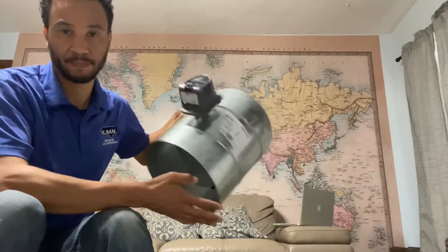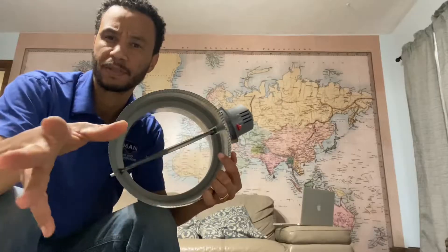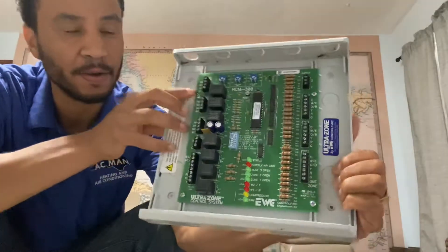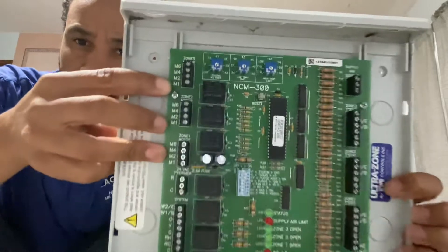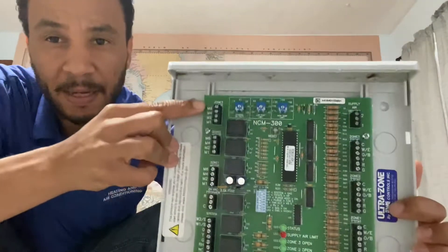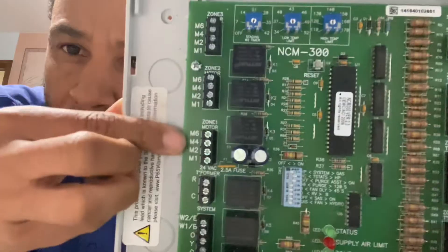This is a zone damper. It closes to block the airflow and opens to let air come through. This is a zone board. If you notice on here, this will take three dampers — three zones. Zone 3, zone 2, zone 1. This is where you wire the dampers.